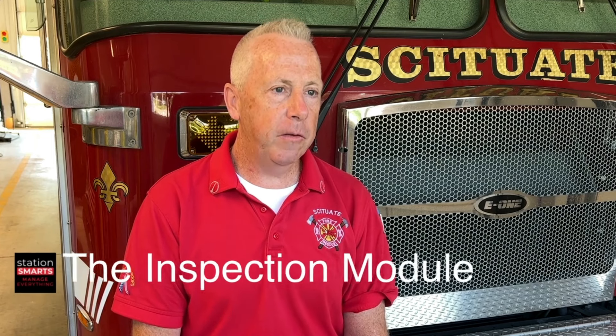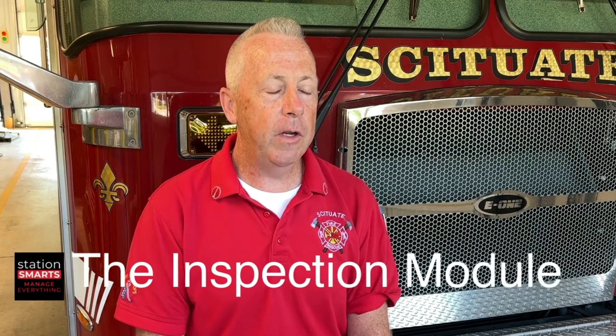A great feature that StationSmiles offers us is the inspections of 26Fs for smoke detector inspections. It makes our job a lot easier and faster in that we have a template that we can work through.